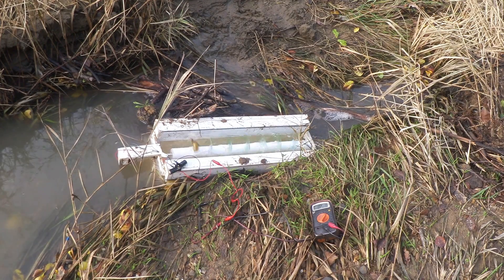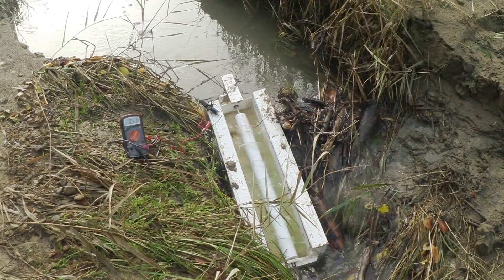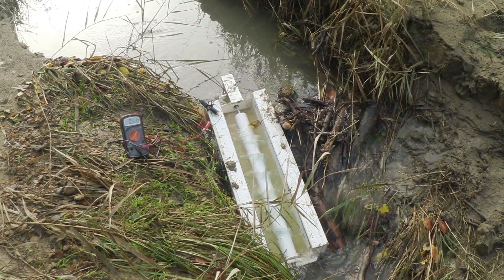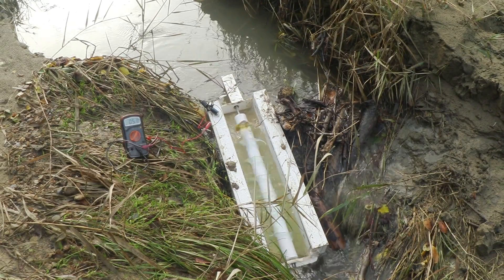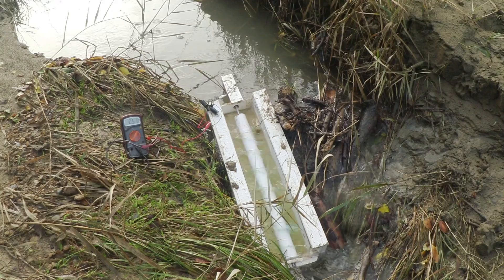I mean, this stream is little more than an open drain actually. And there's another shot of it — I built a little dam to the right-hand side as we're seeing it, and you can see it flipping around. It's great. 5.1 volts. I would say that was a success.